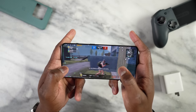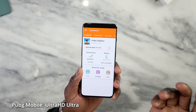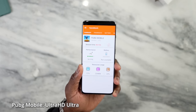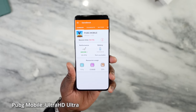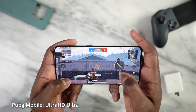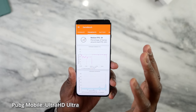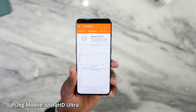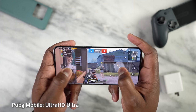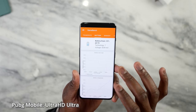Moving to PUBG Mobile, we have two gameplays. Starting with Ultra HD Ultra, playing for about eight minutes, we got 39 frames per second. CPU was 11%, GPU 23%, and RAM usage was pretty low at 334 megabytes. The median frame rate of 39 FPS was held for about 64% of the time. Battery drain was about 22% per hour — slightly less than Call of Duty Mobile.